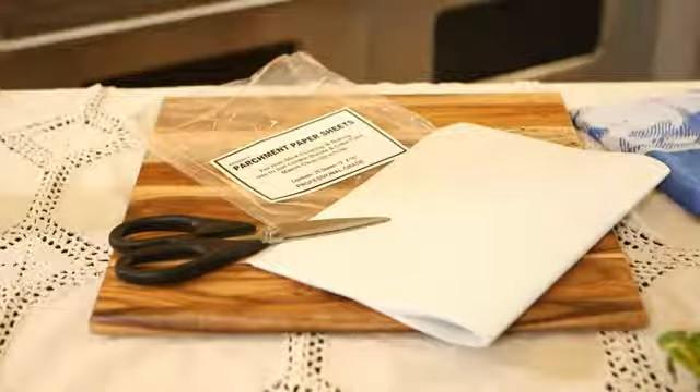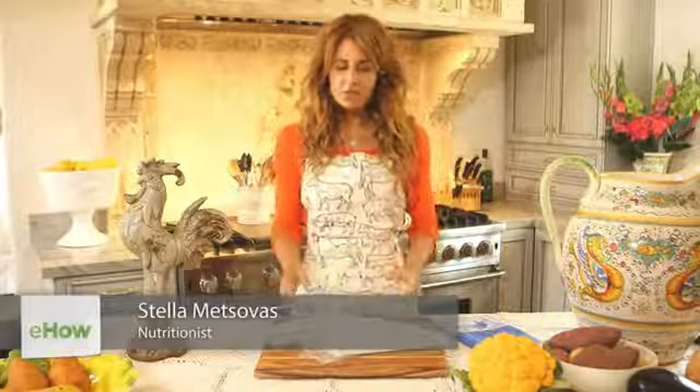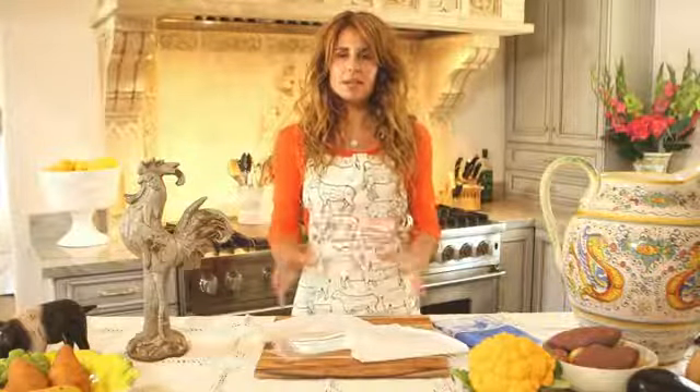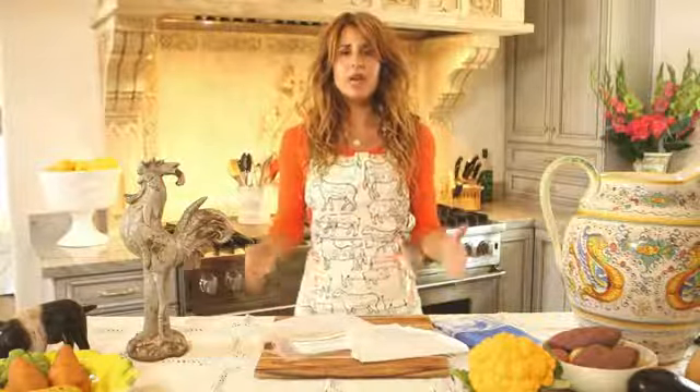My name is Stella Metz and today we're going to be making a parchment paper bag. Parchment is used often and is considered a French culinary treat because it keeps the food nice and moist, flavorful, and most of all healthy. It's simple to do.